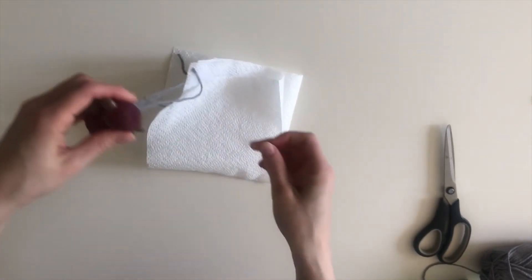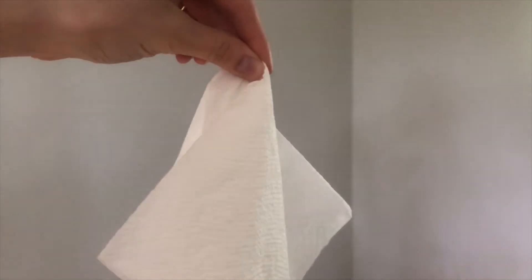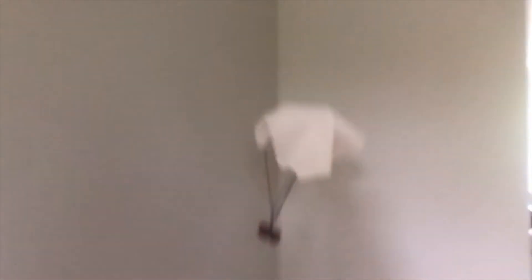Your object is now ready for takeoff. When you're done making your parachute, pinch the middle of the top of the napkin and try throwing it into the air. Notice how even if you throw the parachute upside down, gravity draws the heavier object at the bottom of your parachute towards the ground, making for a nice and soft landing.